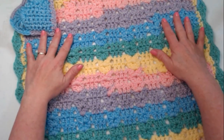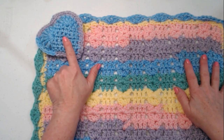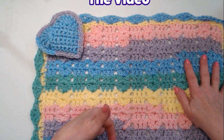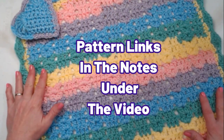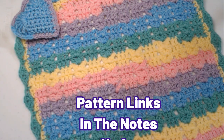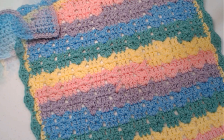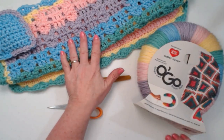If you want to make our lovey blanket, you can find the pattern for the lovey stuffy heart down in the notes underneath this video. You can also find the written pattern with pictures for our lovey blanket down in the description box. Both links are there, and then of course we're going to demonstrate how to make this blanket today.